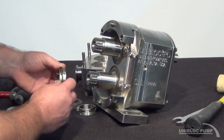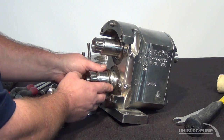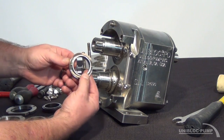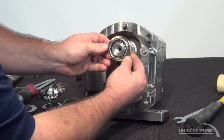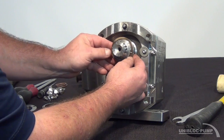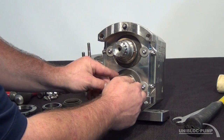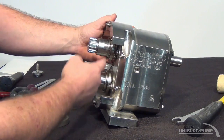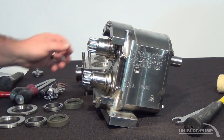My first step is going to be to put my seal collar on. It's a good idea to keep your alignment pins horizontal on the shaft like so. That's going to have both seals in the exact same position, and you'll be able to access two of your set screws at the same time when you go to tighten your mechanical seal.